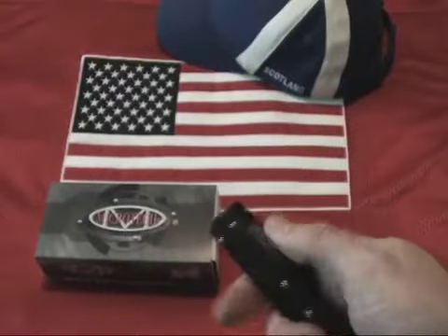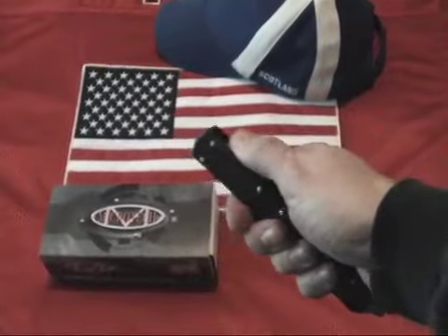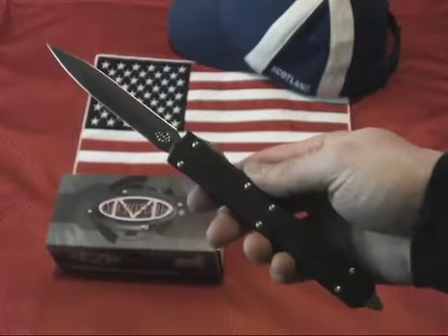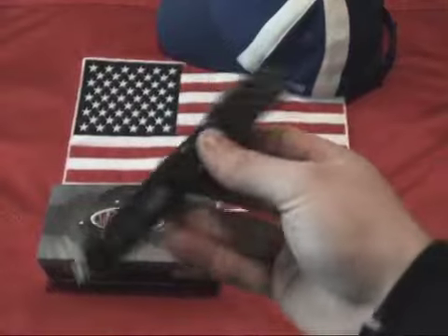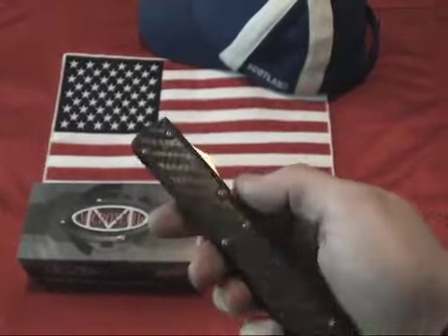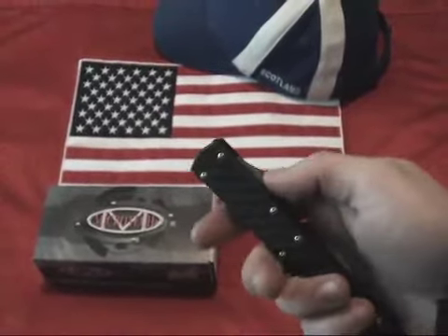It features a premium S30V high-carbon stainless steel blade with a black DLC finish. This knife is proudly made in the United States of America. The blade material is S30V with a double edge. The blade length is 4.5 inches, overall length is 10.5 inches, closed length is 6 inches, and the weight is 4.4 ounces.